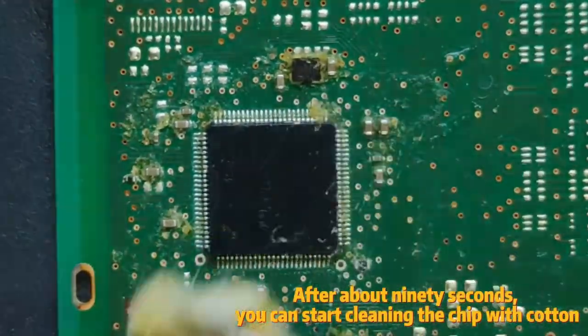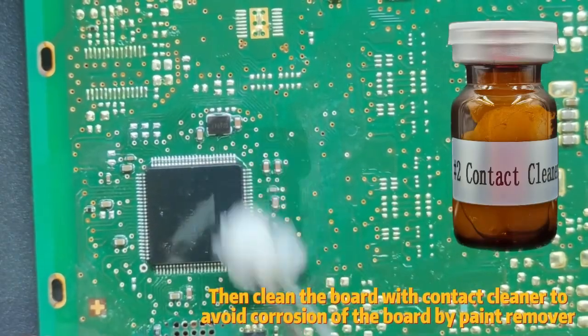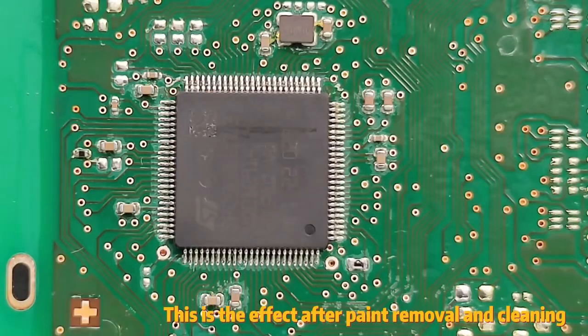you can start cleaning the chip with cotton. Then clean the board with contact cleaner to avoid corrosion of the board by paint remover. This is the effect after paint removal and cleaning.